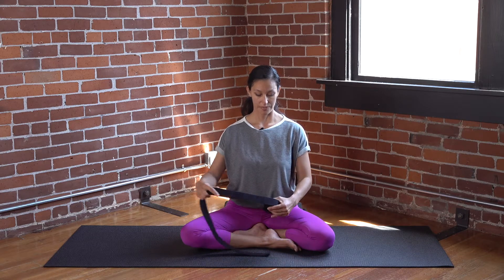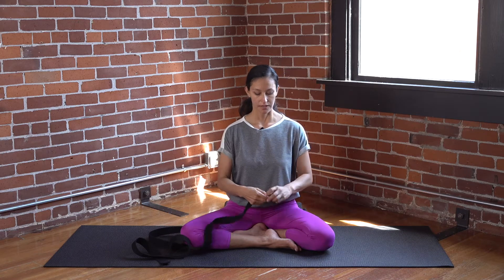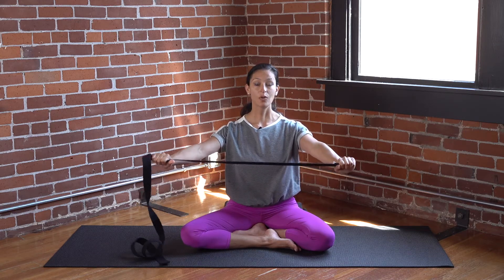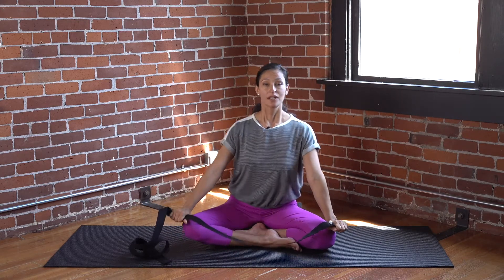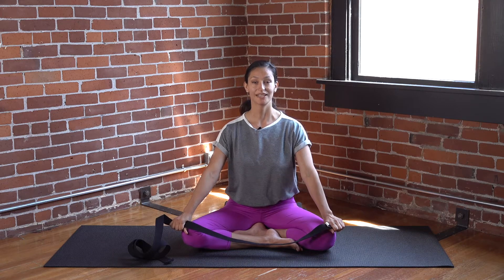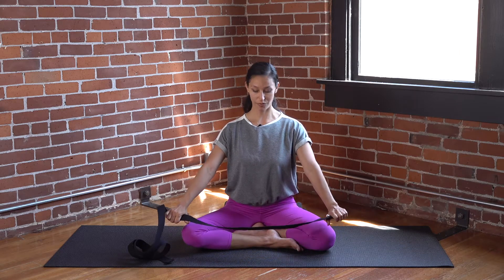We're going to start with the strap. If you have it curled, take a moment to uncurl it. Take hold of the clasp end. Take a wide hold on the strap — a little bit wider than the shoulders. You can adjust once we get into the position. Sitting nice and solid on the hips, legs in a comfortable position. Lift up through the spine, long and tall. Lift up through the crown of the head so there's lots of space for you to breathe, digest well, and room for baby to grow.